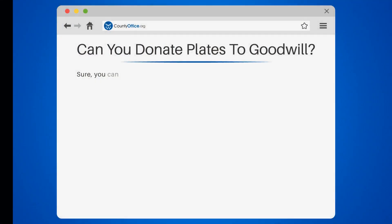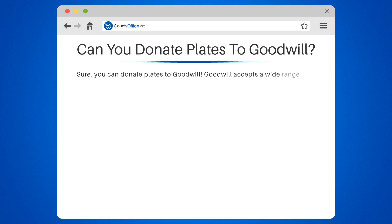Can you donate plates to Goodwill? Sure, you can donate plates to Goodwill. Goodwill accepts a wide range of household items, including plates, as long as they are in good condition.